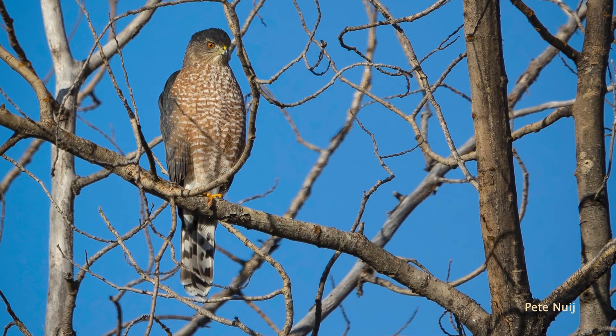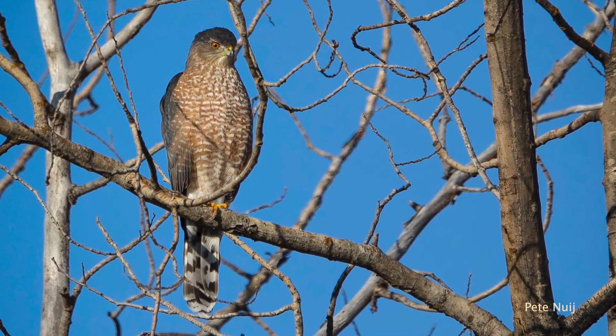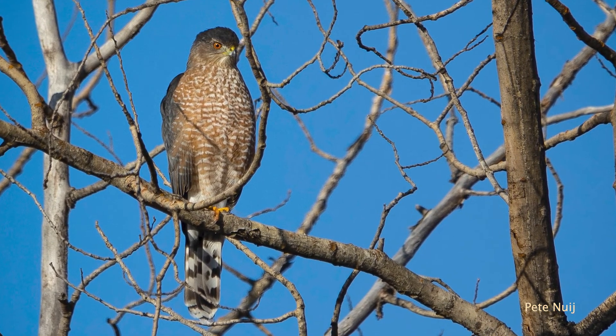The one thing we really don't want and unfortunately does happen at times is predation — especially avian predation. Usually it's Cooper's hawks that'll find a trap site. The best thing we can do is just flip the traps, let it sit for a week, let those hawks get back to feeding on what they need to be feeding on and not on our birds, and then we can go back to trapping. That's one of the reasons why we have multiple trap sites — so we can move from one place to the other if there's a problem.